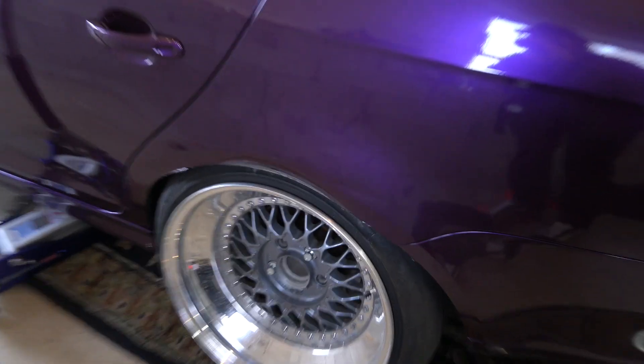Alrighty guys, so I got the wheel all mounted up. She is looking fabulous. All the fitment all the way around the car - as you can see in the front - one inch here, one inch. So I've got my fitment actually dialed in pretty well and I'm super hyped about that.